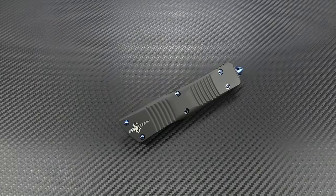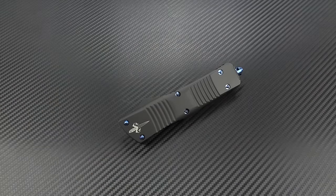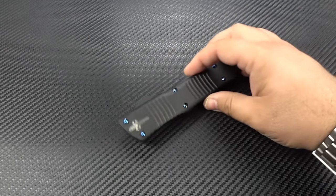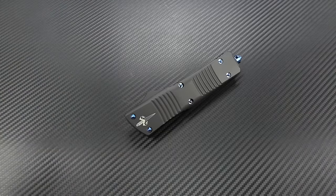Hey guys, Jim here. Welcome into what's going to be a very special little episode. We're going to be talking today about the brand new Marfion Custom Combat Interceptor. This was a Blade Show score of mine, even though I was not able to go to Blade. Tony and Hank were kind enough to make sure that, because they were releasing them that weekend, that they had one there for me.